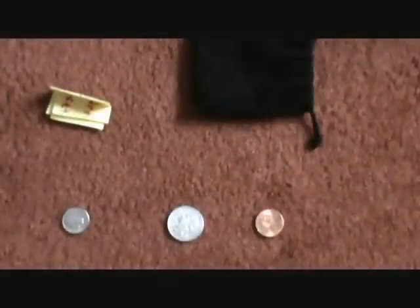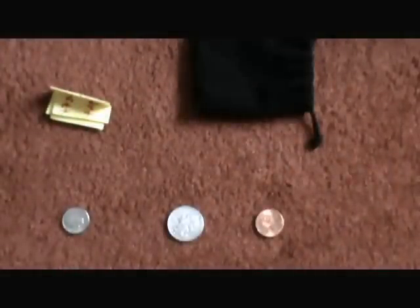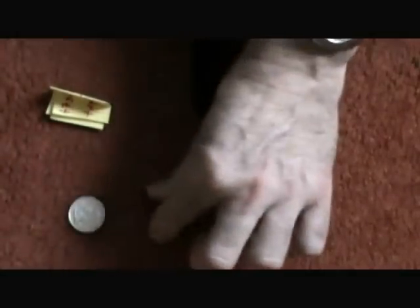And lastly, take the quarter and trade places with the coin on its right. That's it.